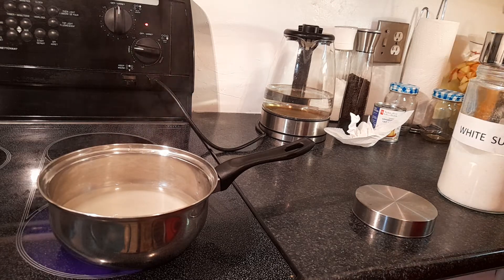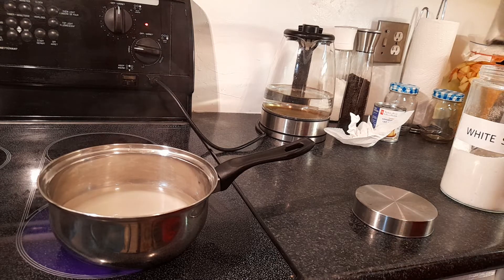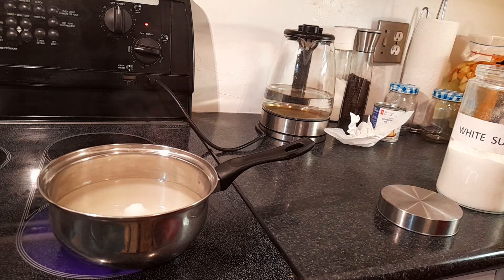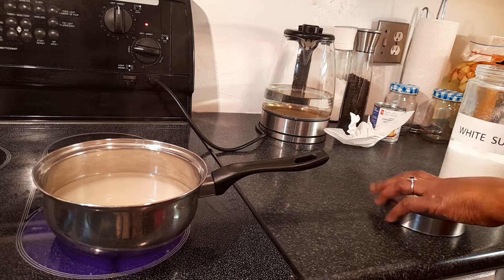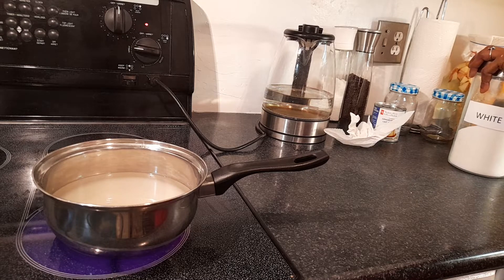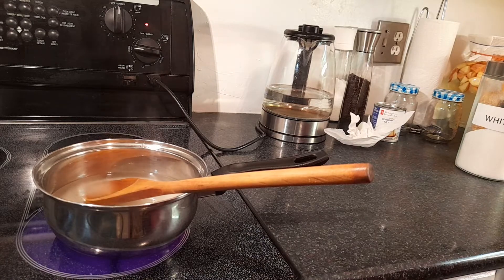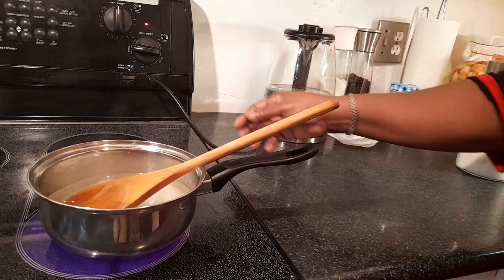I'm using white sugar because brown sugar will give it a dark color. This can be made many different ways. I don't use skim milk because skim milk actually has a lot of sugar added to it — when you remove the fat, you have to add something back, and that something is sugar. You're going to stir the sugar until it forms into a syrup, so I'm doing a bit of stirring right now to get it to that consistency.